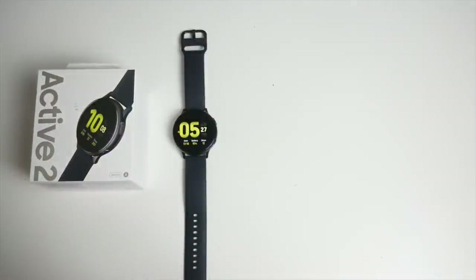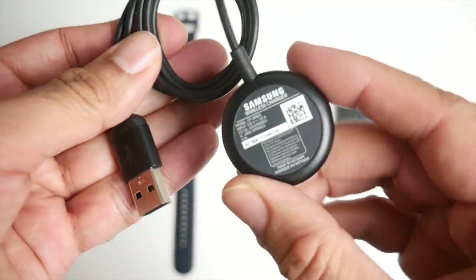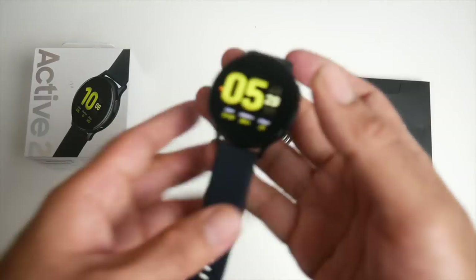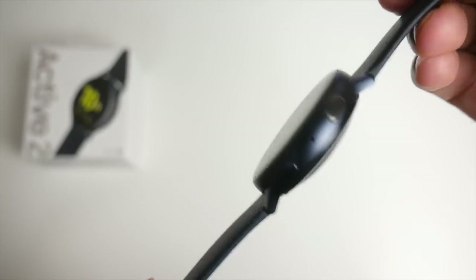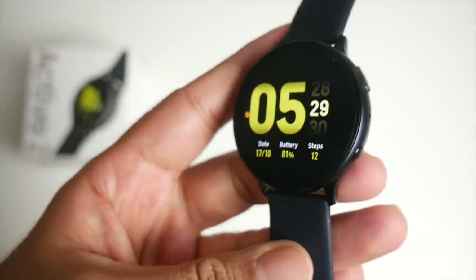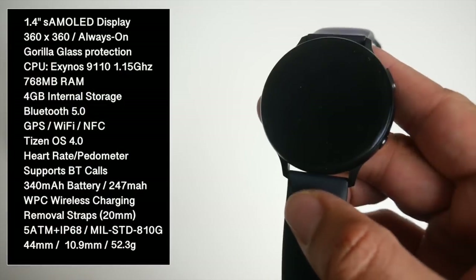So first of all, inside the box you will find a user manual, a wireless USB charger, and last but certainly not least the watch itself. Here it is guys — the one you've been waiting for, the Samsung Galaxy Watch Active 2. I will put the specs on the screen so you guys can have a quick read.